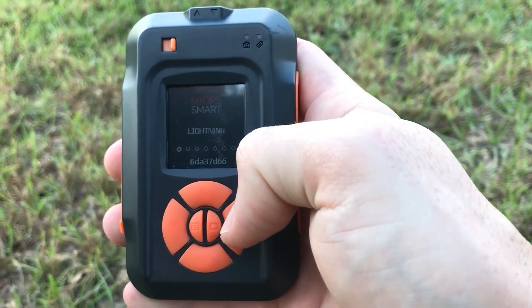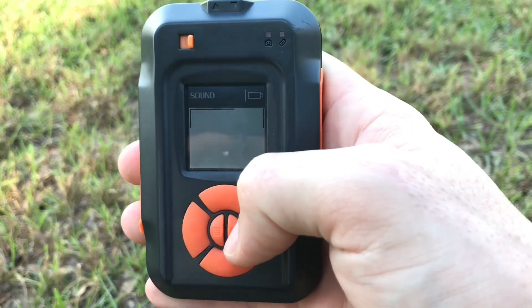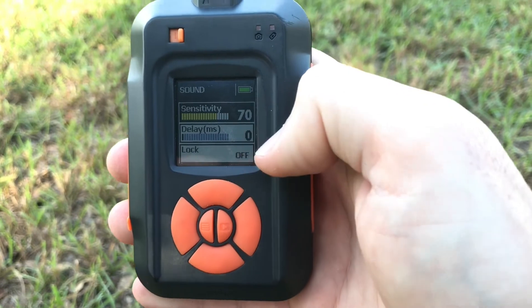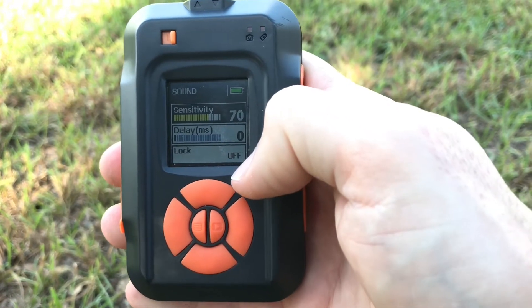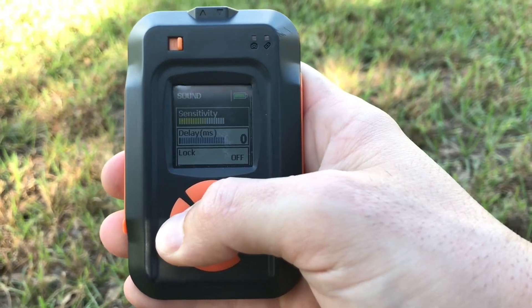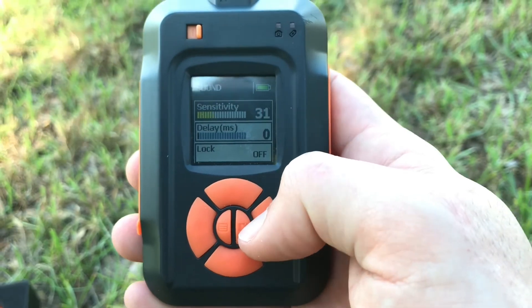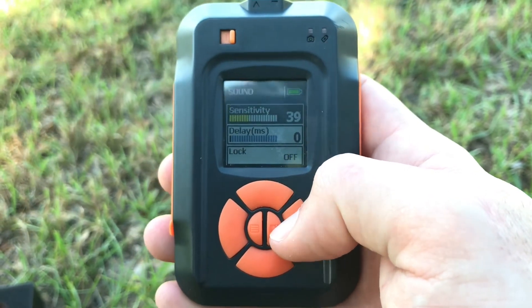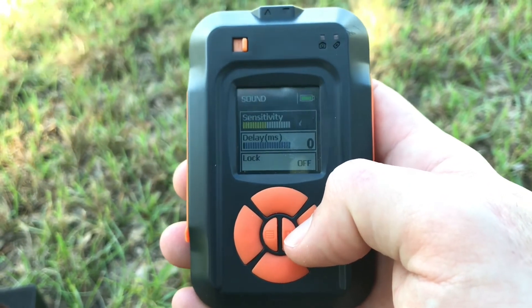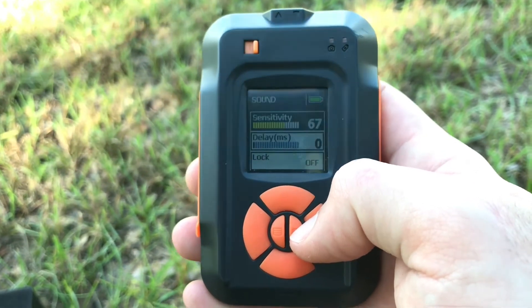All of the standard features come on the device, and there's a lot more features on the free app that you download. For my purposes, I use the sound setting. You set your sensitivity, you set if you want to delay, you set if you want to lock it. The way you do that is left and right — hold it down and it'll make you go faster.